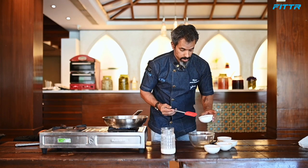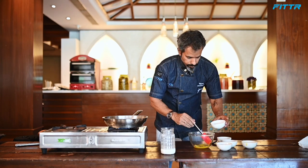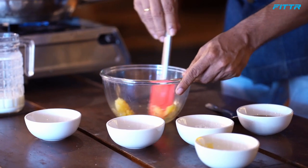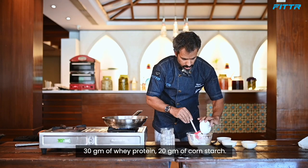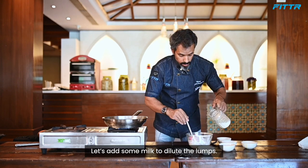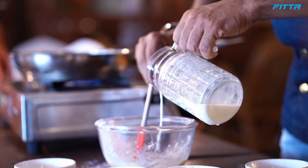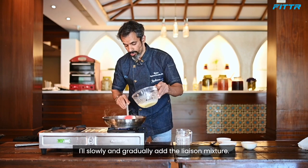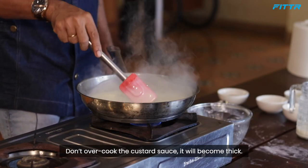The dry mixture — which will be the thickening agent for your custard sauce — combines one egg yolk, 45 grams of sugar, 30 grams of whey protein, and 20 grams of cornstarch. It becomes crumbly, so I reserve some milk to dilute it. Slowly add a little milk to the mixture, then once the milk starts boiling, gradually add the liaison mixture. The custard sauce is ready — don't overcook it or it will become too thick.